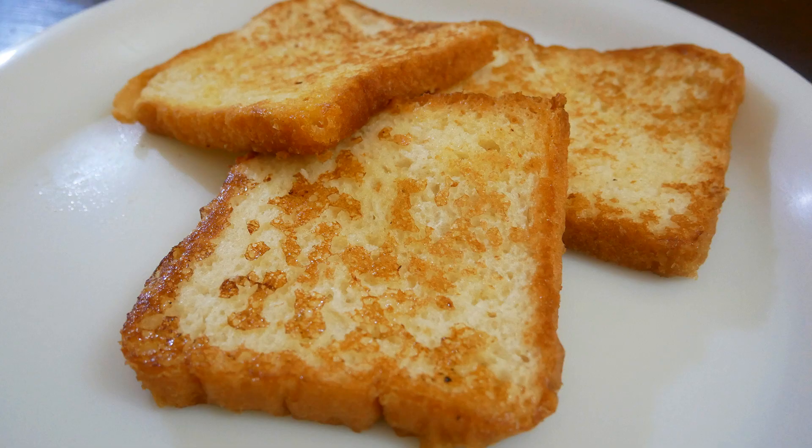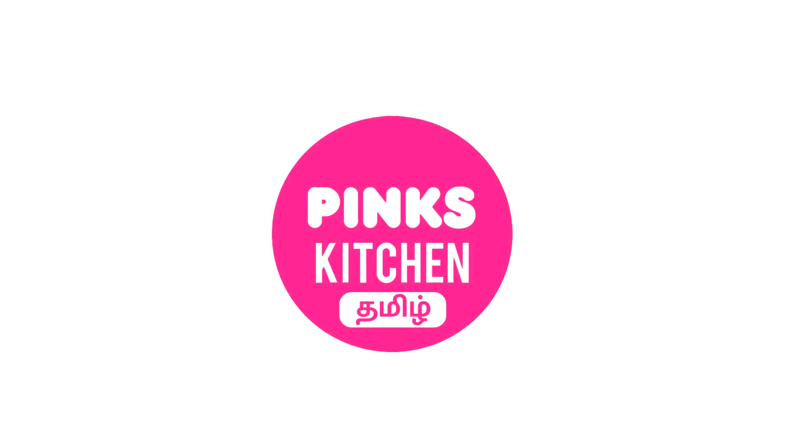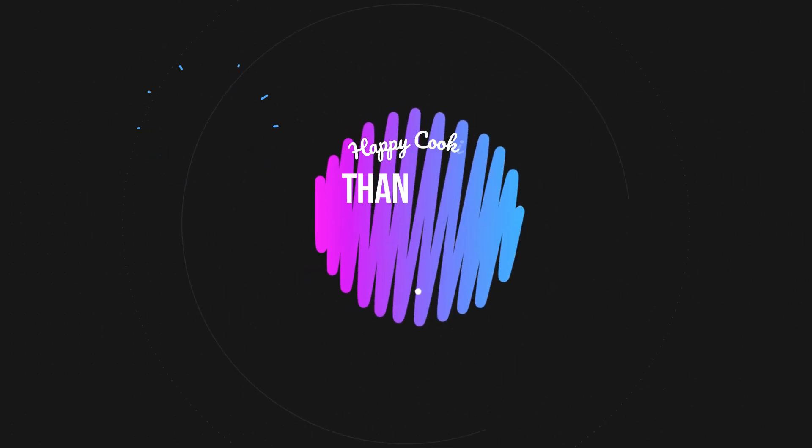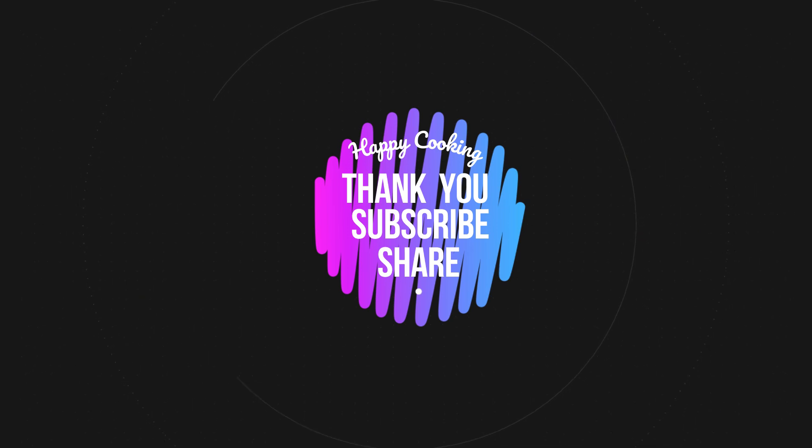Do try this recipe at home and write back to me with your feedback. I'll meet you all with another interesting recipe. If you wish to check out our recipes in Tamil, do visit our Pink's Kitchen Tamil channel. Subscribe to our Pink's Kitchen channel and click the bell icon for latest updates. Happy cooking and thanks for watching!